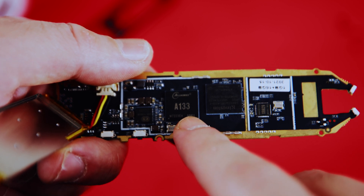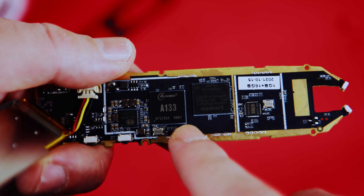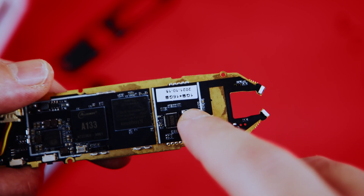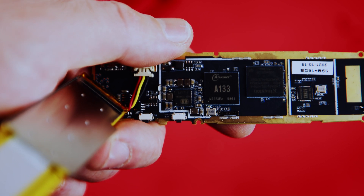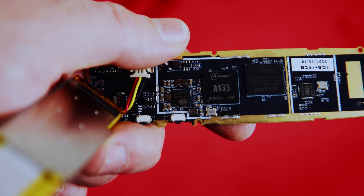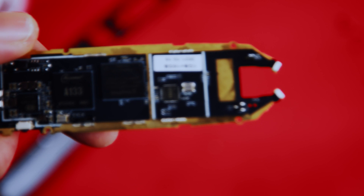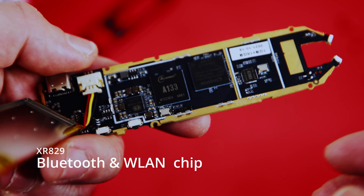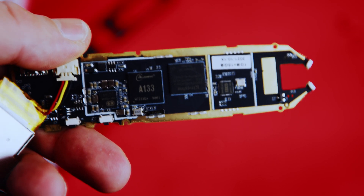Here's the memory chip — we have an Allwinner A133 chip, so this is actually an Android device. It has 1 gigabyte of RAM and 16 gigabytes of storage. There's another chip here I can't quite see on camera, but I'll identify it and display it on screen. There's also another chip — I'm guessing it's for the camera or something similar.